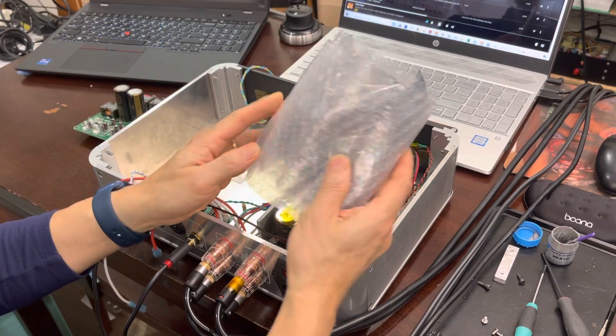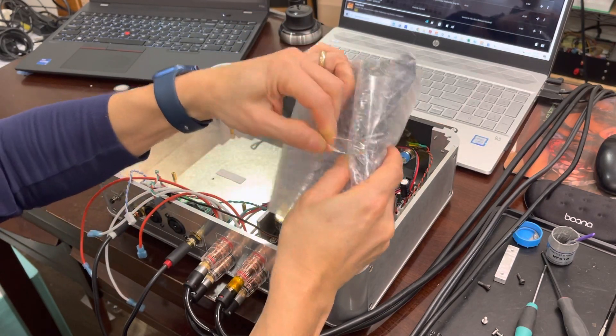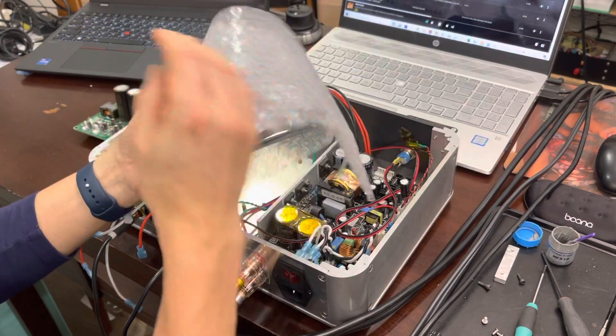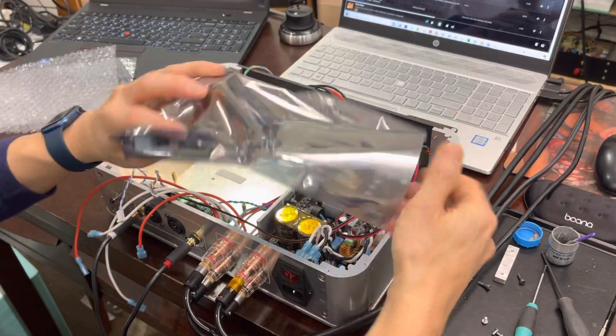What you'll receive is your amplifier — it's going to be packaged in something like this. First, remove the bubble wrap and take your amplifier out of the anti-static bag.